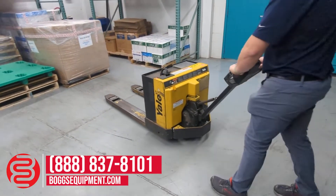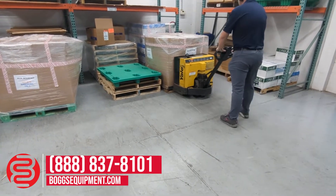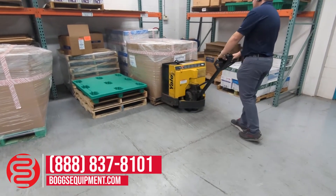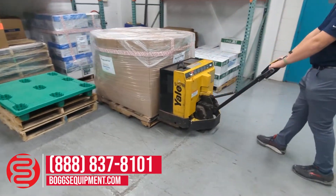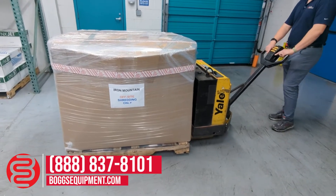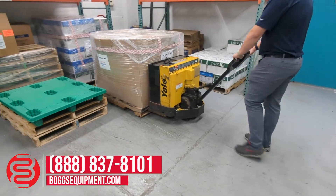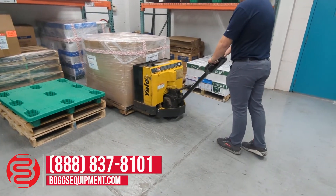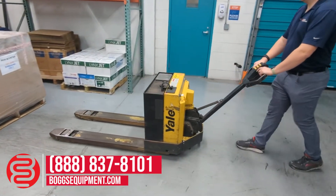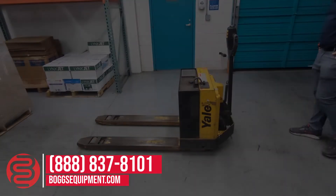There's a box of paper shred — pretty heavy — and it moves nice and easy. Yale 4,000 pound capacity electric pallet jack with a charger.